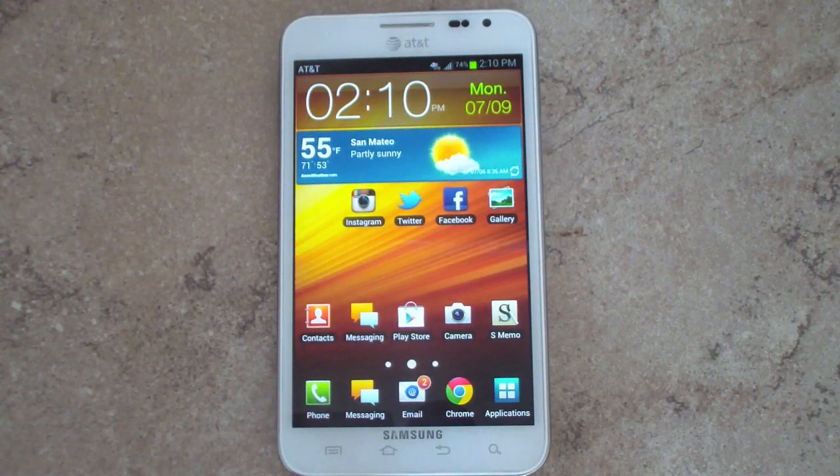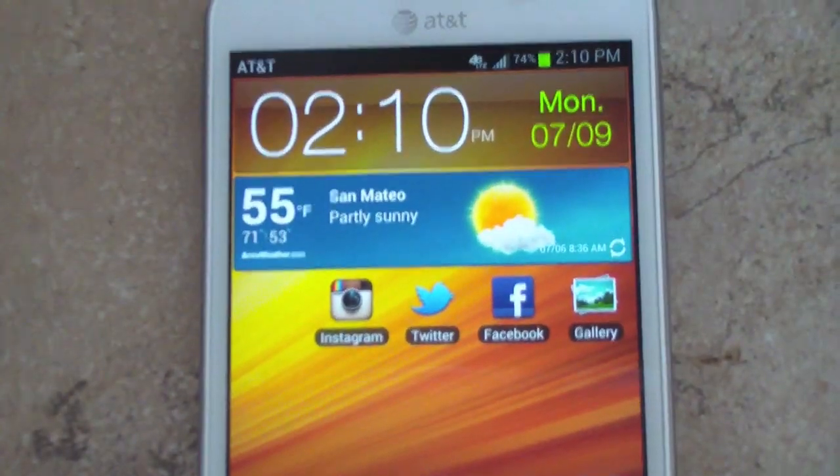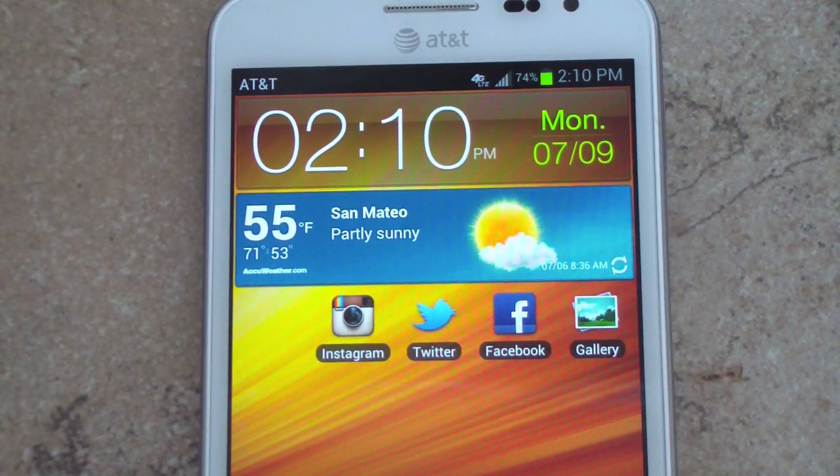One thing I love that Samsung has included in TouchWiz — and this is also included in the Galaxy S2 — is a battery life percentage. That is a really great feature. There's no need to download a third-party app to get your battery percentage in your status bar or even a widget.